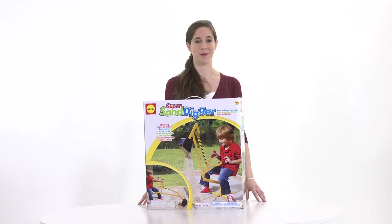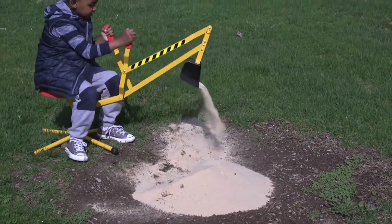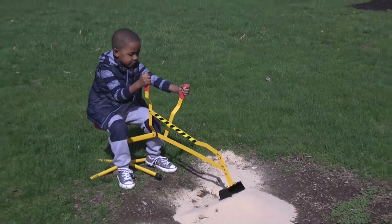Get ready to move mountains of sand with Super Sand Digger. Move the levers, pivot, dump and scoop again just like a real construction worker.